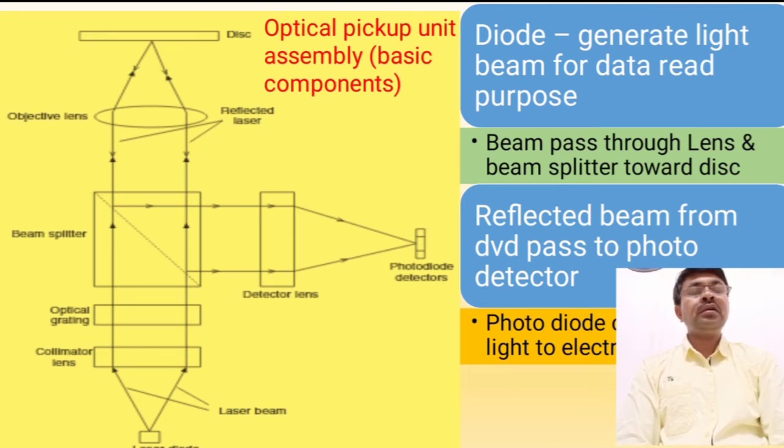Its function is to read the data. The beam passes through lenses and the beam splitter towards the disc. The reflected beam from the DVD passes through the photodiode arrays. The function of the photodiode array is to convert the reflected light beam into an electrical signal. The function of the beam splitter is to redirect the reflected light beam signal at 90 degrees towards the photodiode.